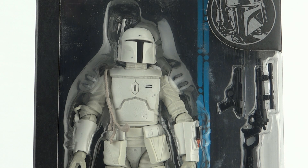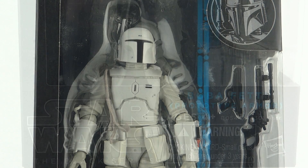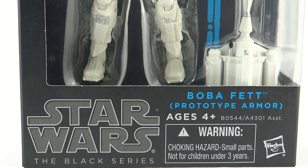Hey guys, today we're going to be taking a look at the Walgreens exclusive Star Wars The Black Series 6-inch Boba Fett Prototype Armour.